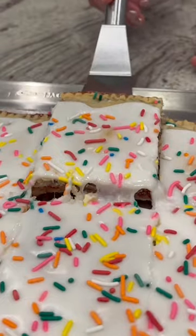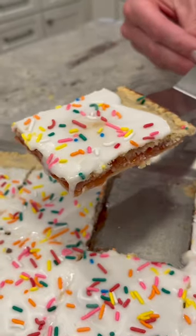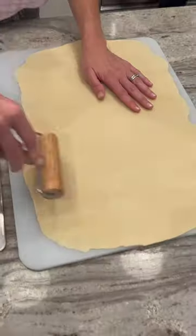Check this out! We've always loved making homemade versions of our favorite toaster pastries and it was about time we made them party-sized.